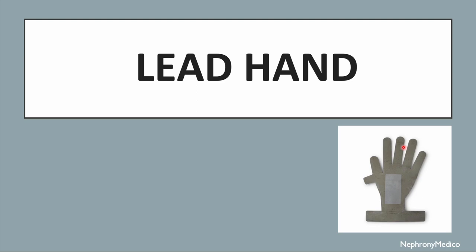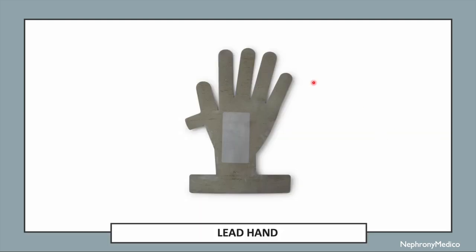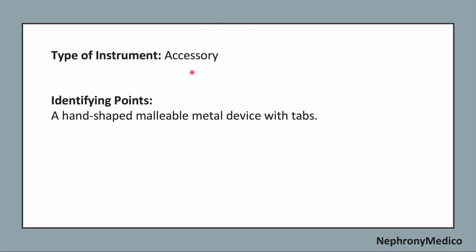Let's talk about lead hand. This is a picture showing a lead hand. It is an accessory type of instrument, a hand-shaped malleable metal device with taps.